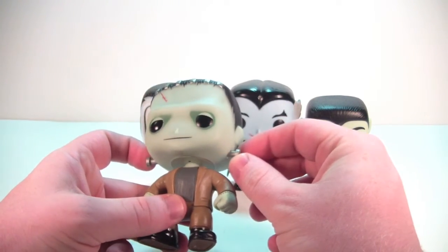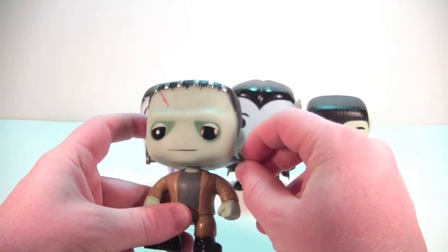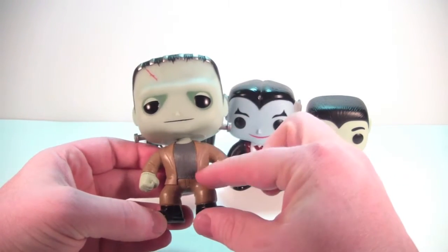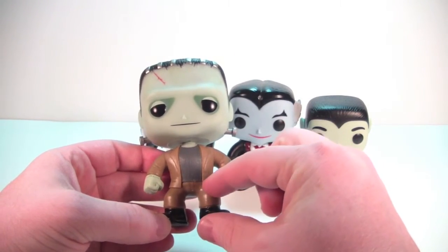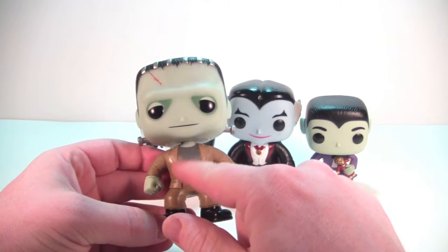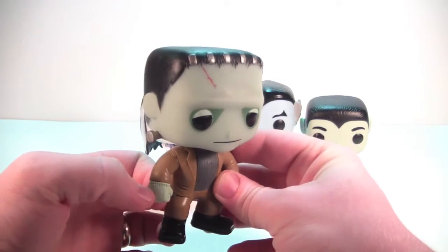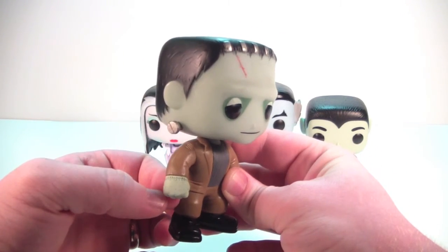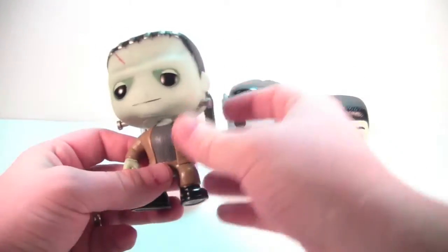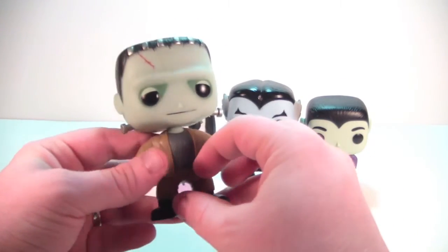I'm not sure if the bolts are supposed to be angled down a little bit or if they're slightly warped — they give a little when you mess with them. His suit looks great, nice tan on the coat and the pants, the shirt looks nice with some nice sculpted detailing in there too. Nice black boots, you got stitches there on his wrists — very cool attention to detail on both sides. Love the nose and the mouth too, the mouth is very cool.